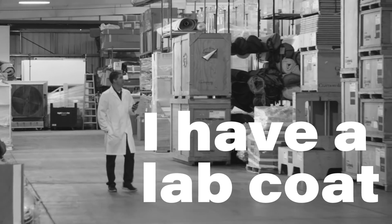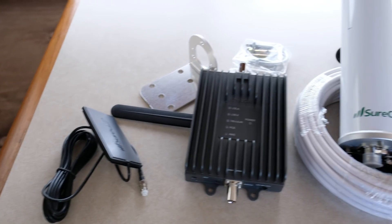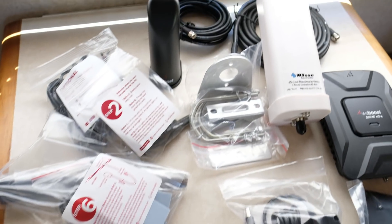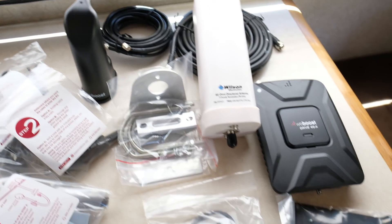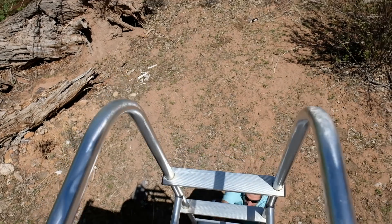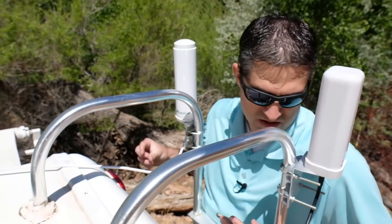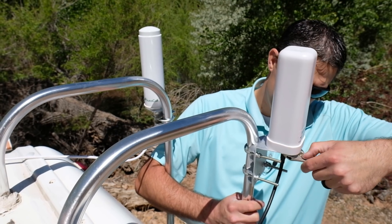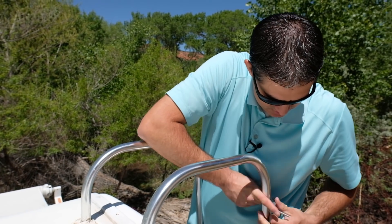You can always trust a guy in a lab coat. I've laid out the different products here — the SureCall stuff in this area and the Wilson Drive 4GX RV kit here. I'm going to mount these antennas right next to each other and leave them both hooked up, and we'll just switch back and forth for the purposes of the test.